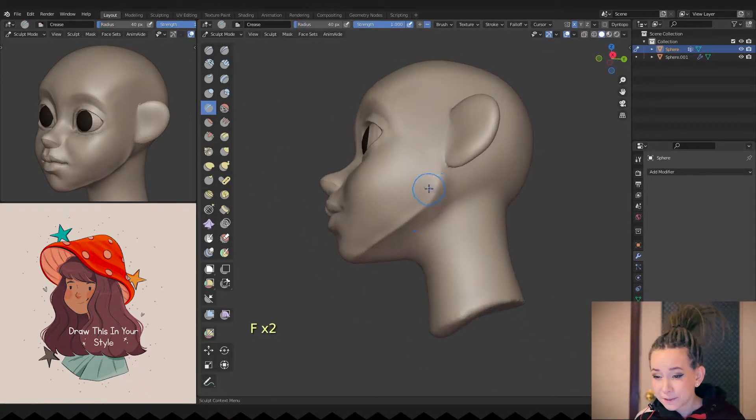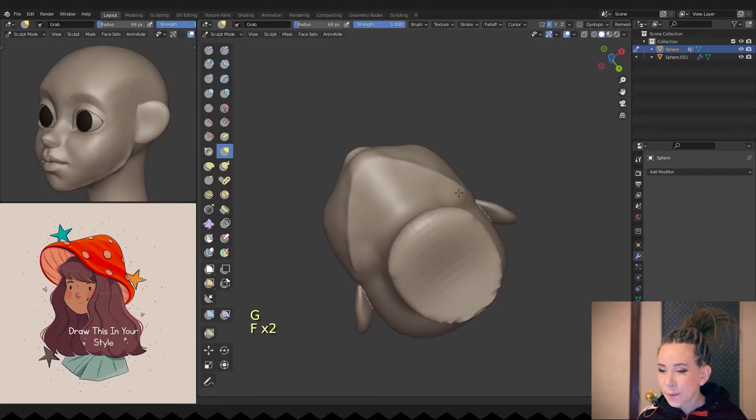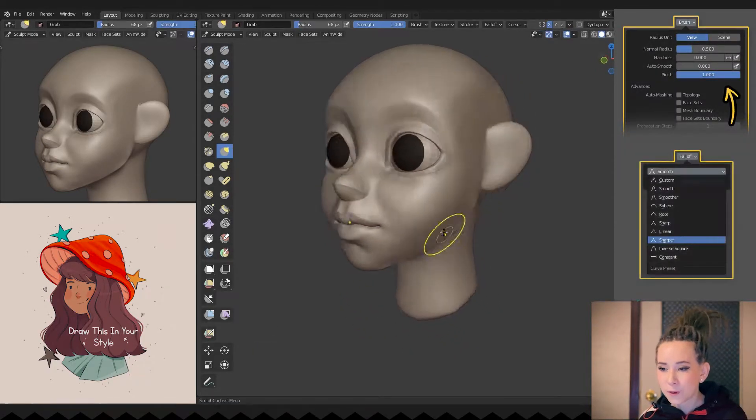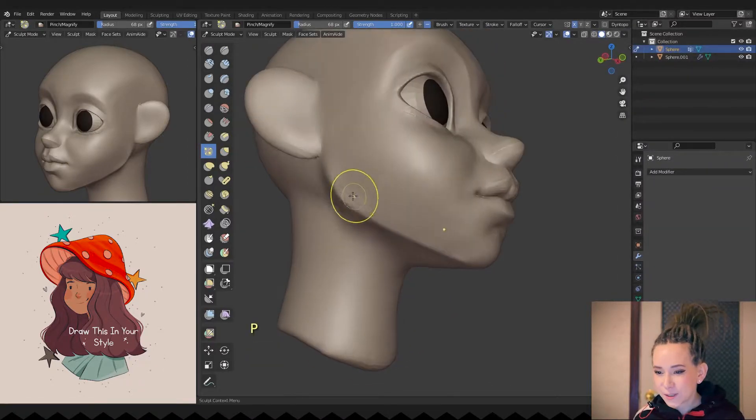The crease brush is my favorite one. In its settings, I always turn on the pinch option to the maximum and use the SHARP preset. Using that brush, I'm working on the jawline.